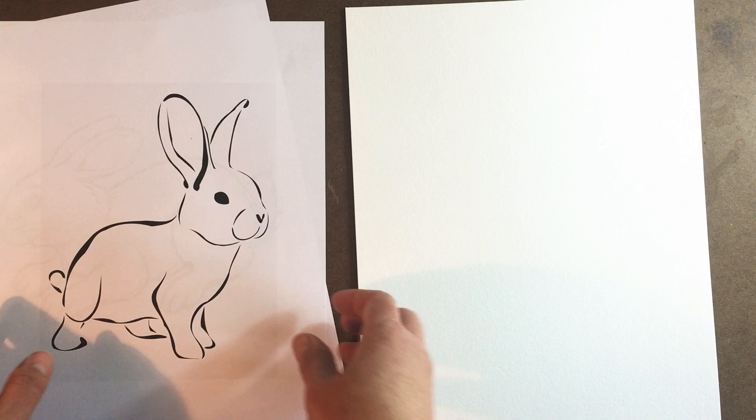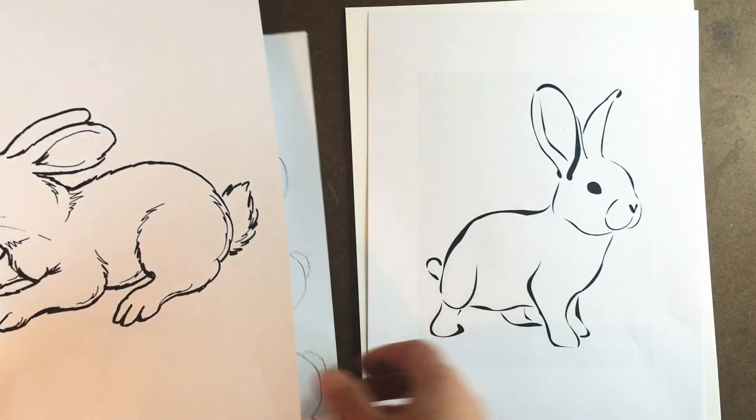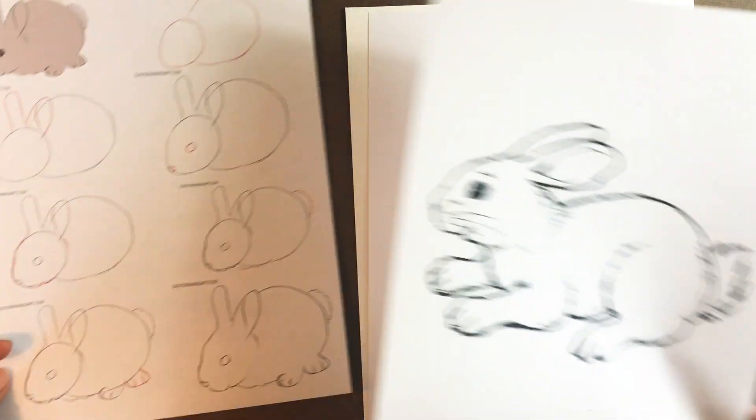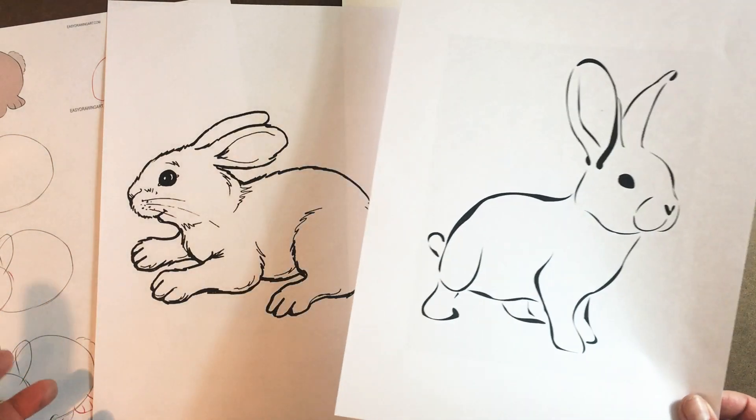I've got my watercolor paper and I always like to print out pictures to help me figure out what I want to do. So I found a step-by-step bunny — I found this picture and this picture — so you can decide what you want to do.